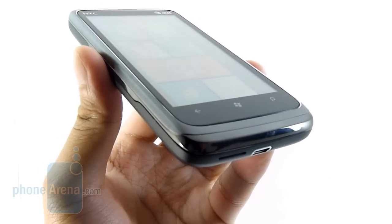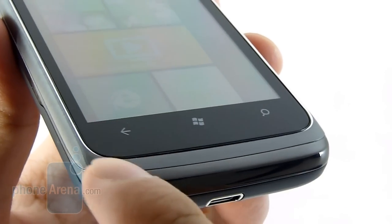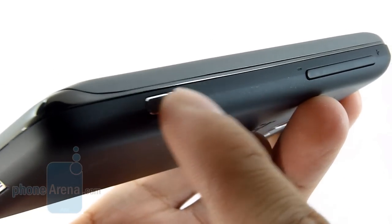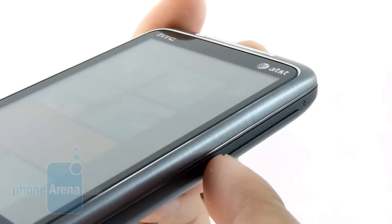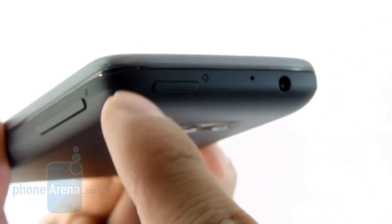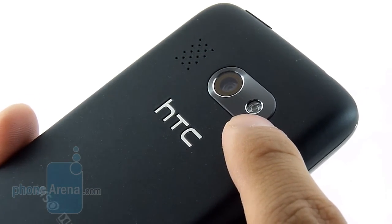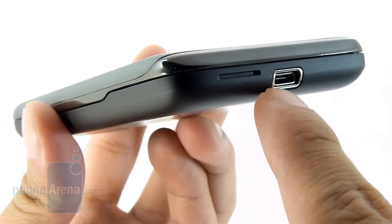Right below the touchscreen, you have your touch-sensitive buttons: the back or previous key, start key, and search. We didn't have any problems accidentally pressing them. On the right side, you have a two-level shutter key and a large-size volume rocker — pretty thin but with good distinction. On the top, there's a dedicated power button, which is a nice size and easy to access, plus a 3.5mm headset jack. On the back, you have the 5MP autofocus camera with a single LED flash, and at the bottom there's a micro USB port for charging and connecting to your computer.